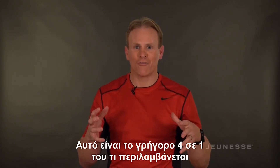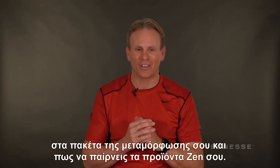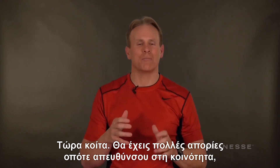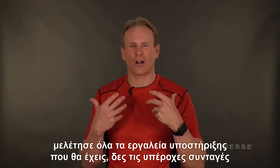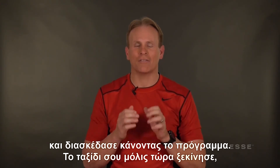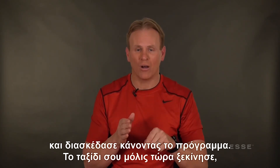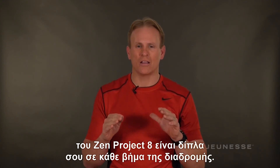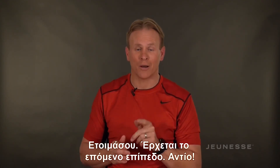That's your quick overview of what's in your transformation kit and how to take your Zen products. You're going to have a lot of questions, so make sure you reach out to the community and dive into all the support tools. Look at all the cool recipes and have fun rocking the program. Your journey has started now — I'm here with you every step of the way, and the entire Zen Project 8 community is here with you every step of the way. Get ready — next level, here you come!